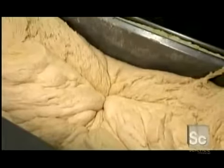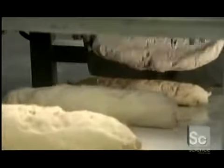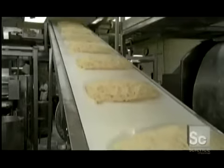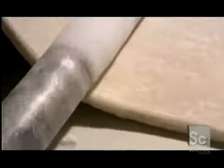The dough rises for about half an hour. Then they feed it into a chunking machine, which divides the big blob into smaller pieces. The chunks travel to a sheeting machine that rolls them into a flat sheet one inch thick. A light dusting of flour keeps the dough from sticking to the machinery. A series of rollers called quick reducers gives the dough an even consistency.